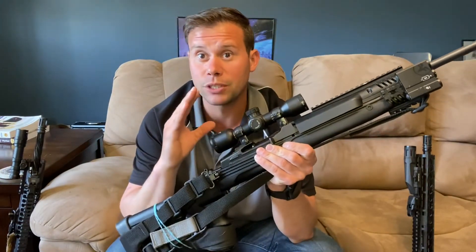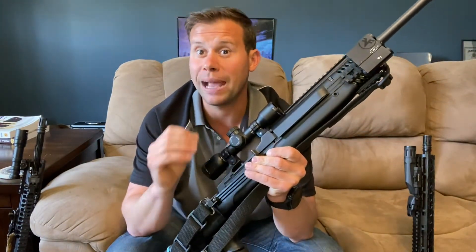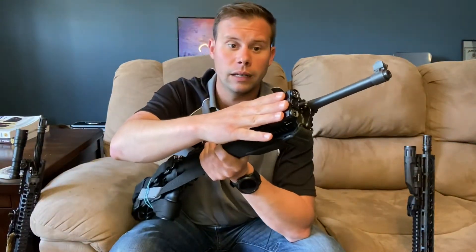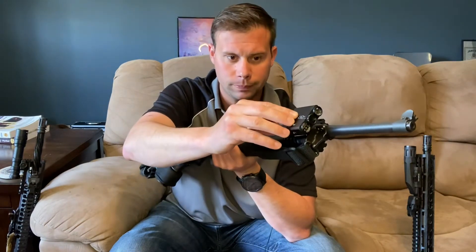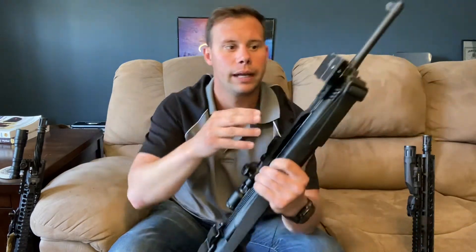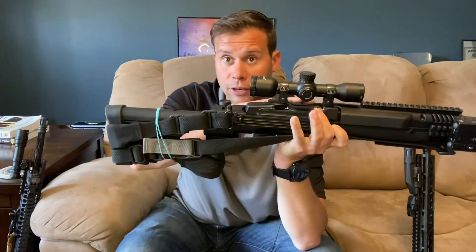With optics also comes a caveat: backup sights. I am very forgiving on backup sights — you just need some sort of backup option. Lasers, offset optics, offset irons, flip-up iron sights, or even always-up iron sights are completely acceptable. Just pick a sighting system you can use and understand its limitations. This rifle is set up with a Firefield green laser-light combo — it's not much of a light, but this is my backup setup because I cannot fit iron sights on this gun.